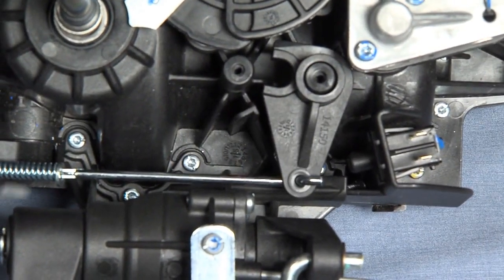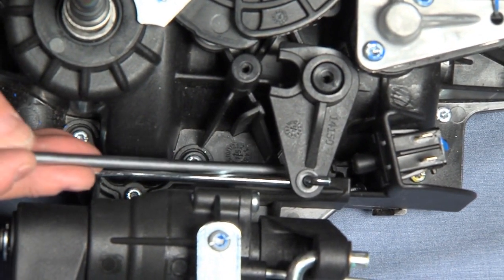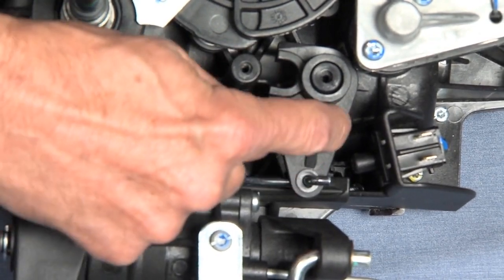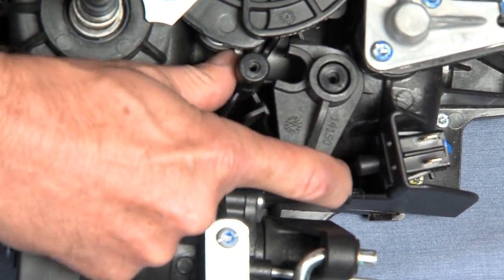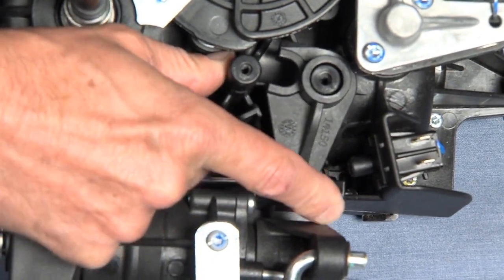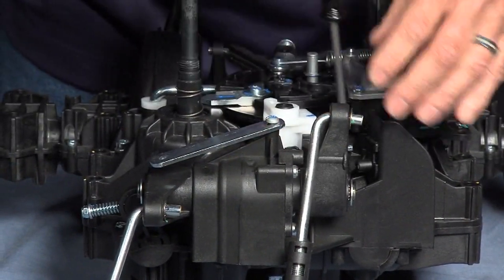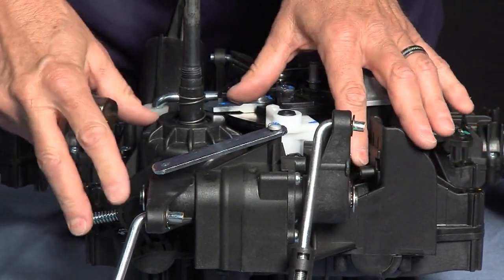There's four screws holding the friction pack — one, two, three, and four. The best way to reach the one under the cam is to simply rotate this out of the way to get access.